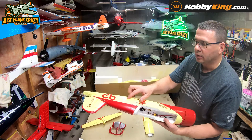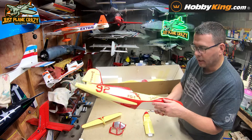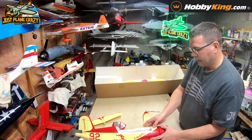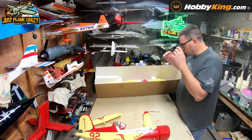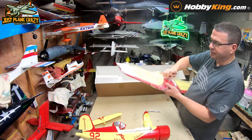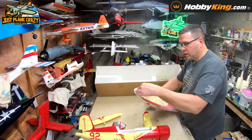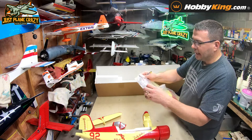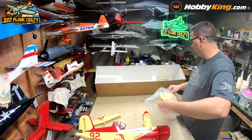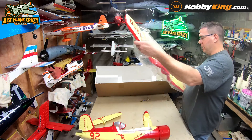Rivet detail — I like the rivet detail on it. Paint looks decent. This would be a nice plane maybe if you wanted to Minwax it, but in a smaller model like this, two ounces of Minwax weight would be a big deal. Be careful with this tape as you're pulling the wing out — don't let the tape stick to the wing and pull the paint right off. There's not a whole lot to this — this looks like a two-minute assembly.